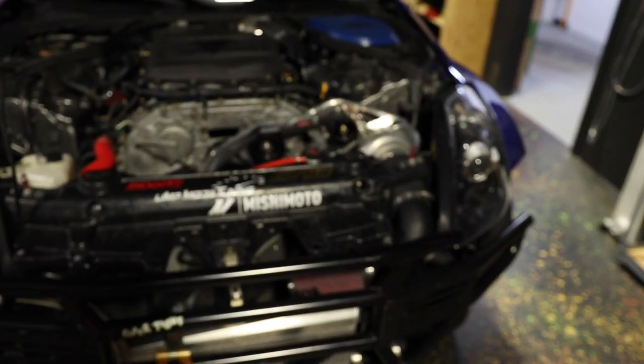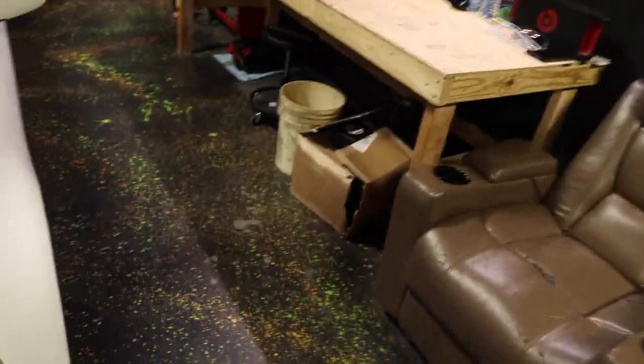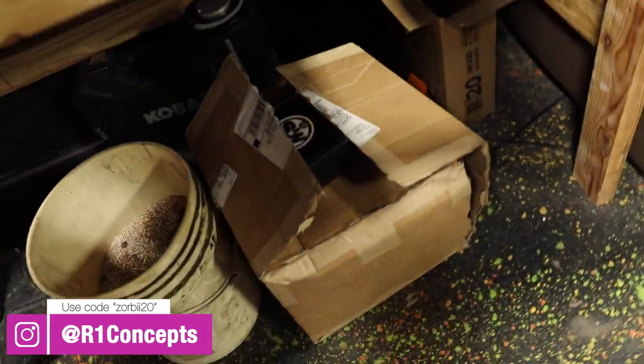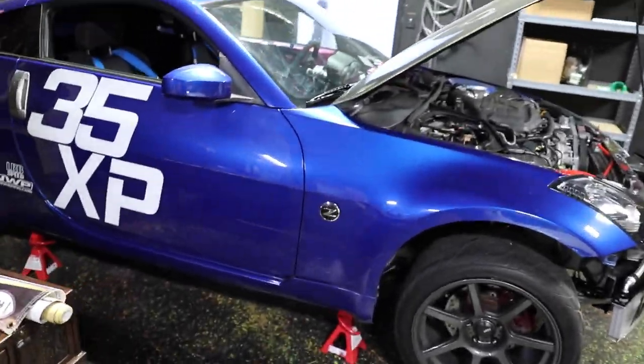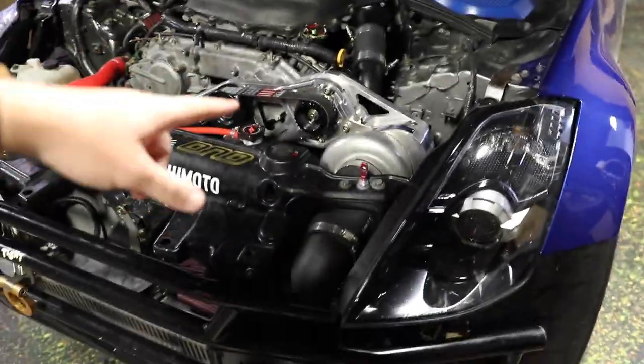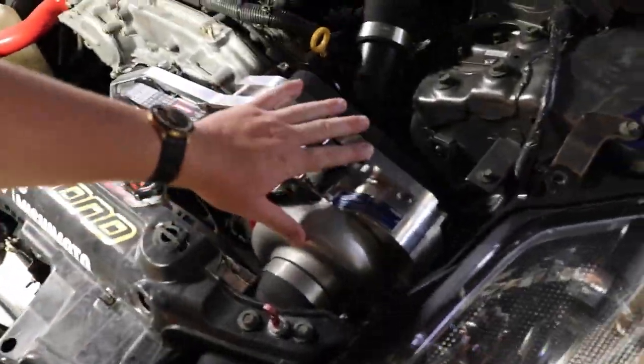Hey, what's going on guys? Today we actually have a few things that we're going to be knocking out on Zoe, the 350Z. First off, we actually have some new pads and rotors from R1 Concepts — huge thanks to them for sending these over. After that, we're going to be doing an oil change and also changing out the break-in oil that is in the Pro Charger that we just installed. You're supposed to do an oil change at about 500 miles and it's probably been like 600 or 700. It's been about two tanks of gas and I drive the car pretty hard. So pretty much just getting the car ready for the next autocross event. Let's get to it.